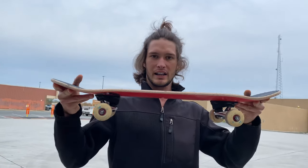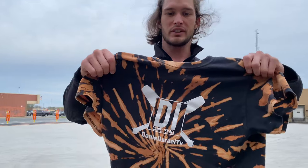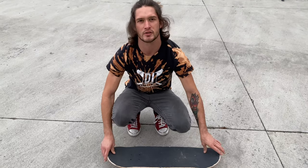Hey, what's up guys, welcome back to the channel. Today we are doing a quick tutorial on how to do an ollie on a skateboard. Before we get into the tutorial, we made these new Daniel Israel TV shirts in tie-dye, so if you want one go down in the description below and I'll send you to my website — it'll really help the channel out and help us grow.